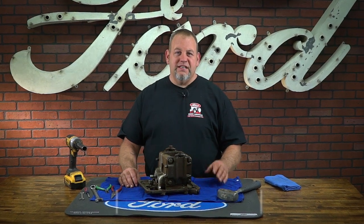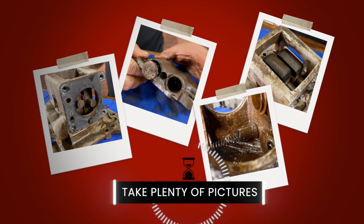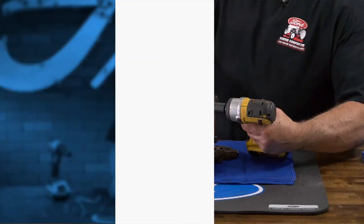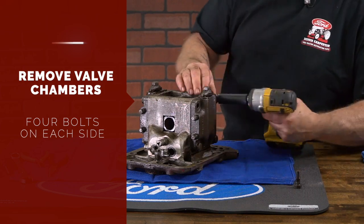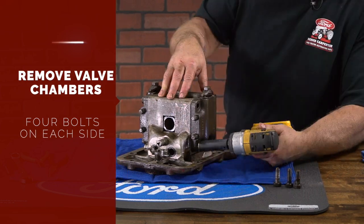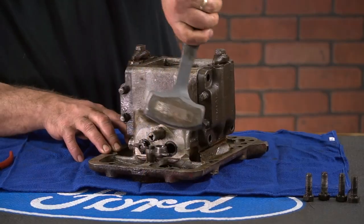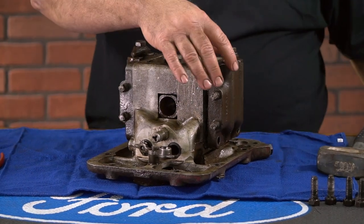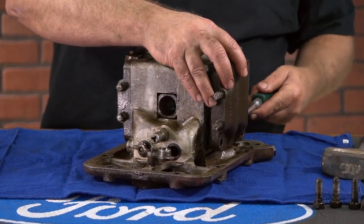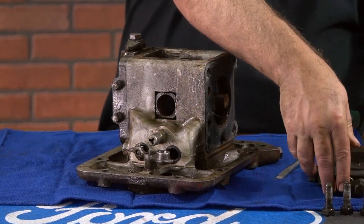One tip that we recommend is to take plenty of pictures. That way when you're putting it back together, if you get mixed up, you have something to reference. First, we're going to remove the valve chambers from each side by removing four bolts off of each one. They will most likely be stuck to the case, so we will give it a few taps with a hammer on the pipe plugs or use a pry tool to get them off the body, being especially careful not to damage them.